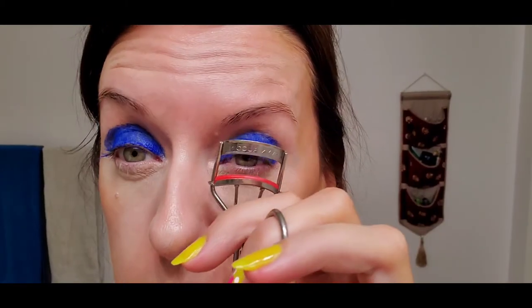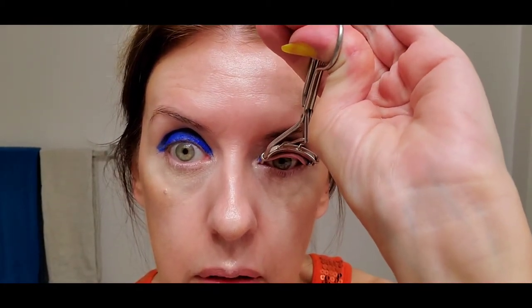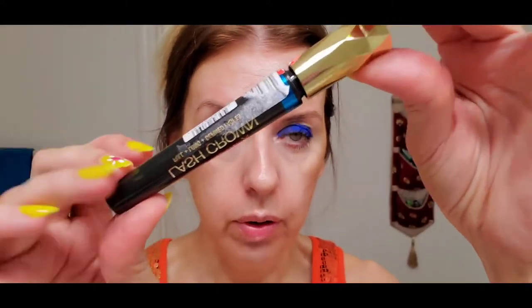I'm going to curl my eyelashes and then use this mascara — the Lash Crown by Max Factor, which is waterproof. It has a special tip at the end that you can use to really emphasize the ends of your lashes. Top and bottom lashes are colored.